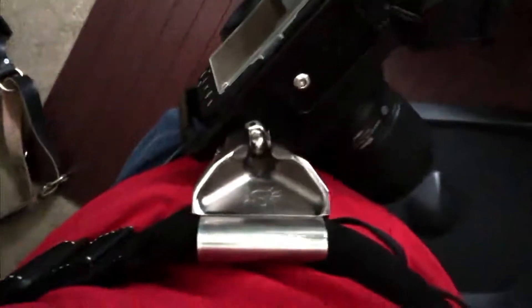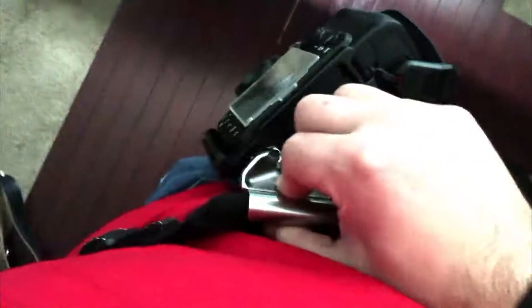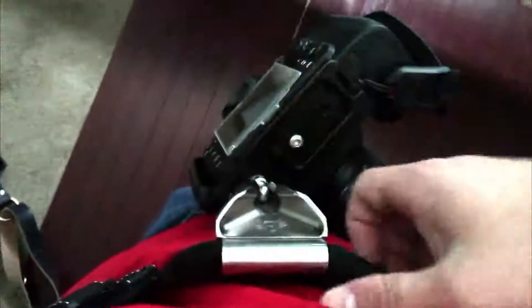So I'm instead using my trusty Think Tank belt — the Pro Speed Belt. I have a spider holster right here, and another spider holster here. This one has the Think Tank Speed Belt adapter on it to go into one of the loops of the belt, so it's secure and not moving anywhere.